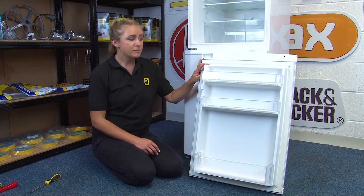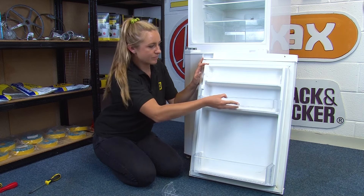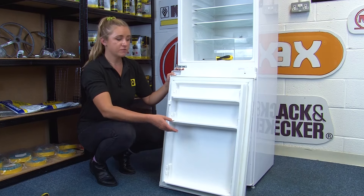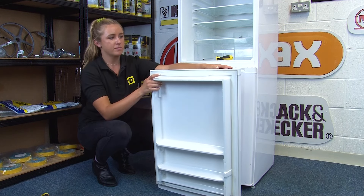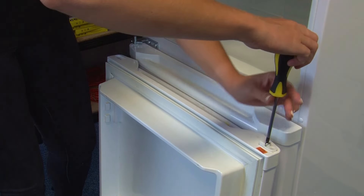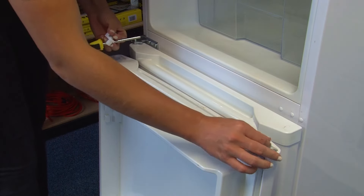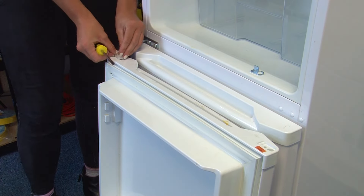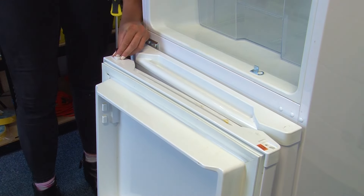To reverse the fridge door, first we need to remove all the fridge door furniture, which just slides away. Now the furniture is all removed, we can turn the door upside down and swap over the bush bracket. Transfer the bush to the other side of the door. Note that the doorstop isn't transferable, so you'll need to use the doorstop provided when you bought your appliance. If you don't have that, you can fit the bush without it — it just means that your door will open all the way.